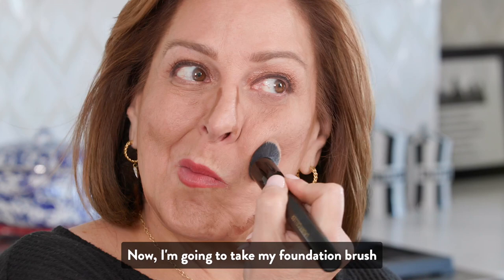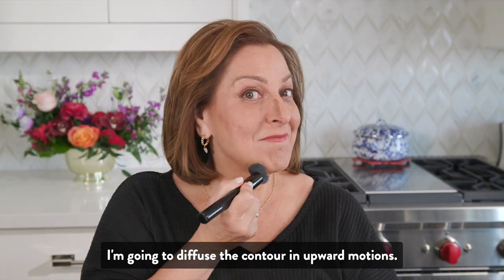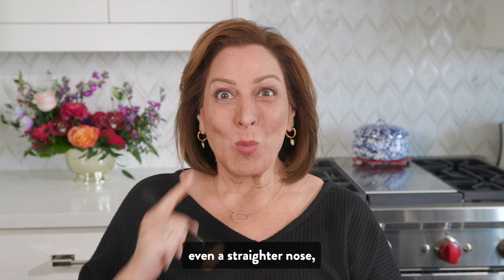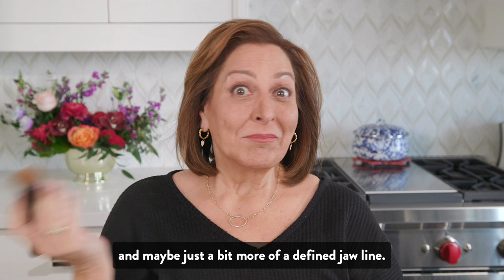Now I'm going to take my foundation brush, but any tighter, denser brush will work. I'm going to diffuse the contour in upward motions. You can see that it looks like I have higher cheekbones now, even a straighter nose, and maybe just a bit more of a defined jawline. What do you think?